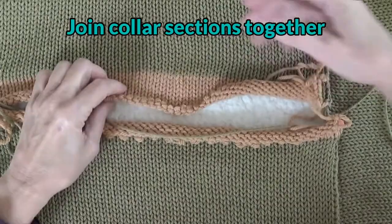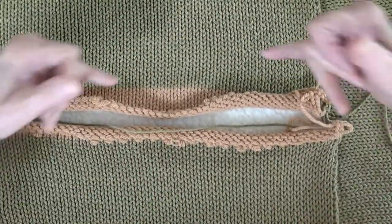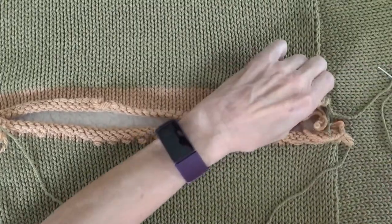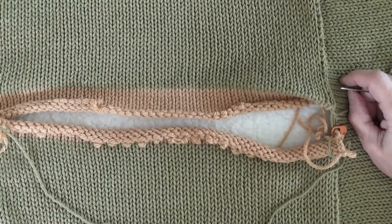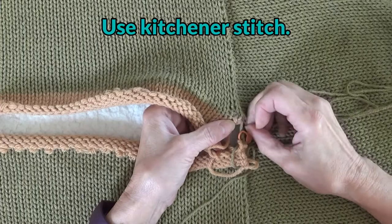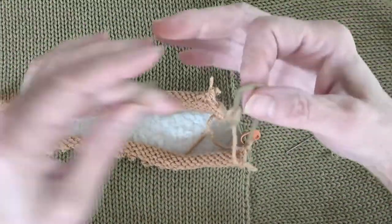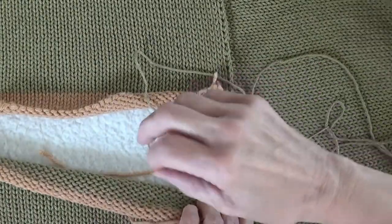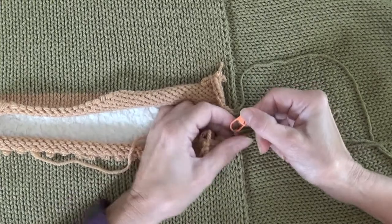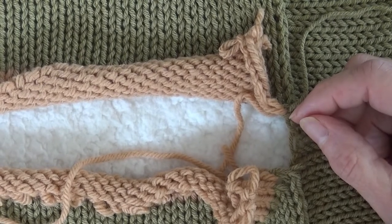This is the back of the neck on the sweater. These two ends — one is the cast-on edge and this is the bind-off edge or the scrapped-off edge — and what we want to do is join them. I'm going to lay it all out here and we're going to kitchener this. I have my long end left at the finish, and I'm going to bring it up through the first stitch on this side. I'll zoom in so you can better see how I'm going to do the kitchener stitch.